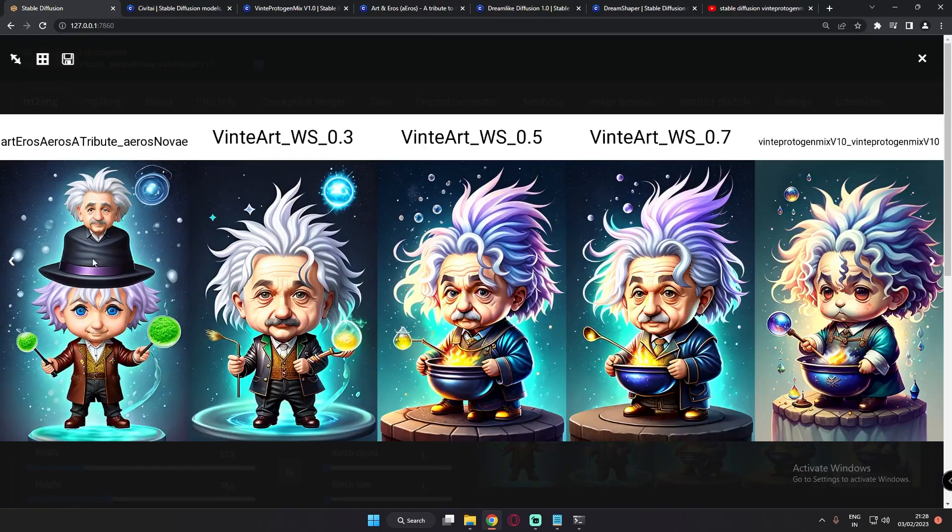This is the second result with the chibi Einstein prompt. On Art & Arrows it's cartoonish and the mustache disappeared on Albert Einstein, but the result is still amazing. On Winter Protogen Mix the results are great. On the weighted models, 0.3 is amazing this time, and 0.5 and 0.7 are my absolute favorites — performing really great. You can definitely say 0.7 is a perfect image. Art & Arrows is also a great model, just more cartoony for this prompt.